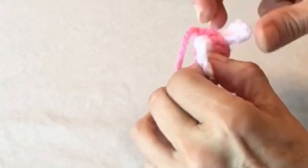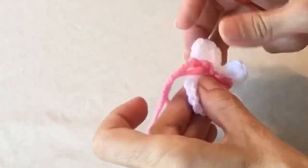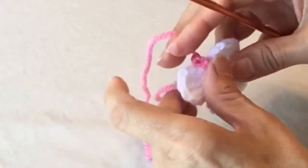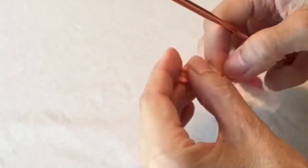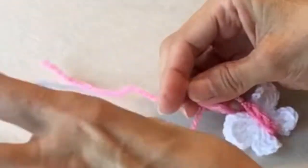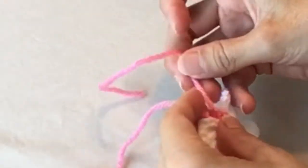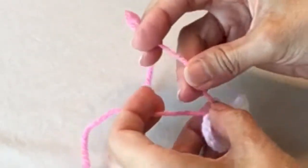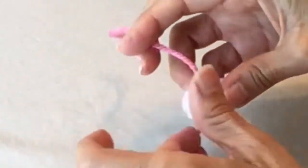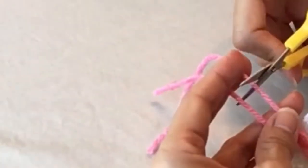Scoot this around so the knot is up at the top — that's going to work as the head. Just work it until it looks right. Then tie the two tails together; you can do two knots — make sure it's nice and secure — and cut those off, leaving about an inch to an inch and a quarter.